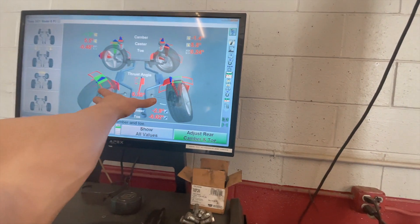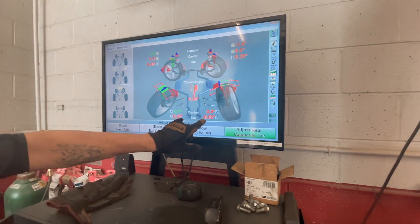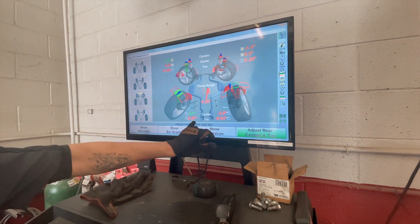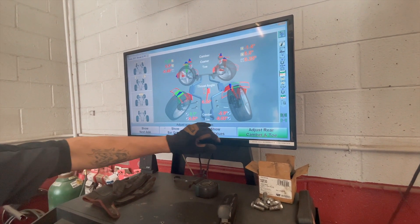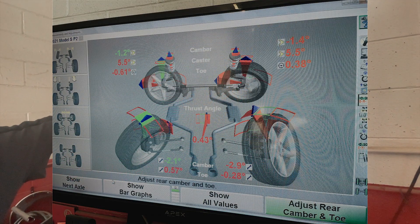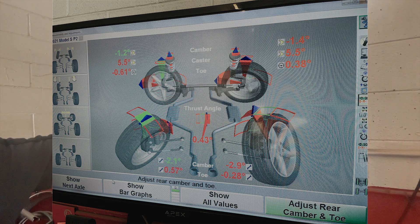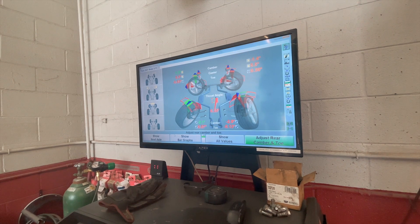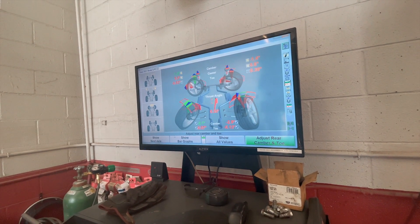So here are your current measurements. This is all rear. The top numbers are your camber as it sits, and then your toe. And then for the front: camber on top, caster in the middle, and toe on the bottom. How much caster and toe is called for in the front?